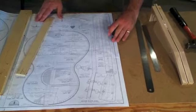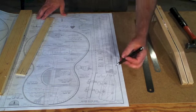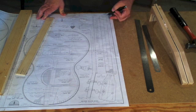Next I'm going to work on tapering the guitar neck. If you look at the guitar neck on the blueprint, you can see that the neck is tapered. It's about an inch and a quarter wide here at the headstock and it tapers back to an inch and five eighths wide.